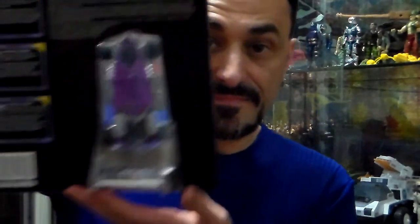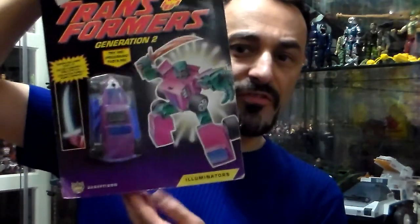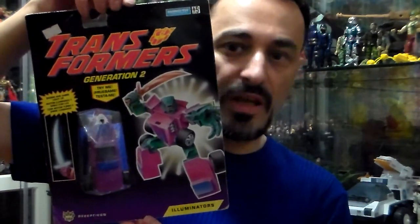Decepticon — my favorite — in the back. The card itself: five out of five. Love the card.